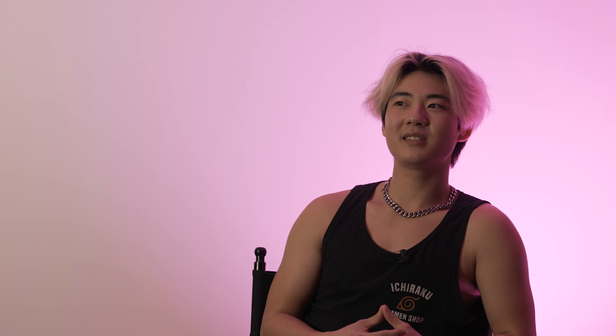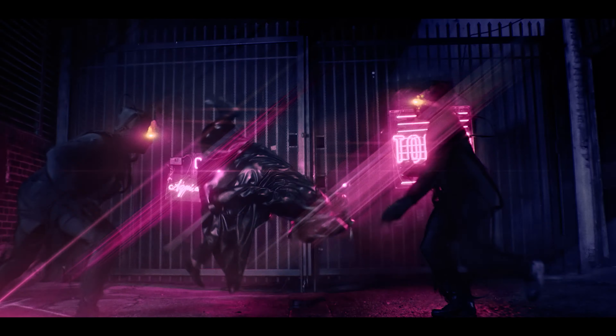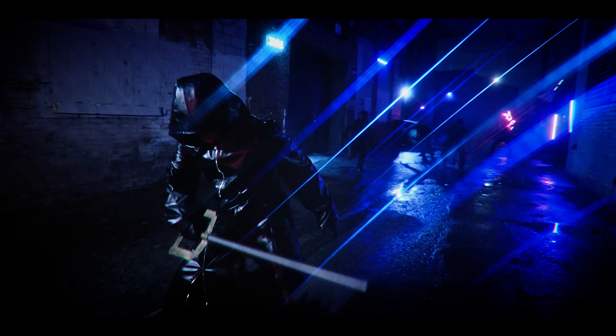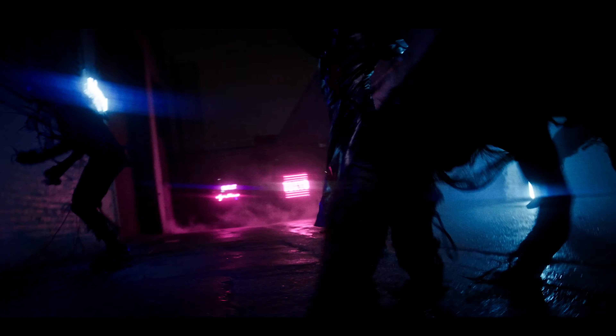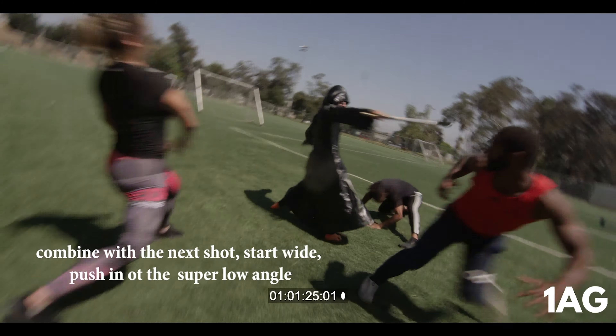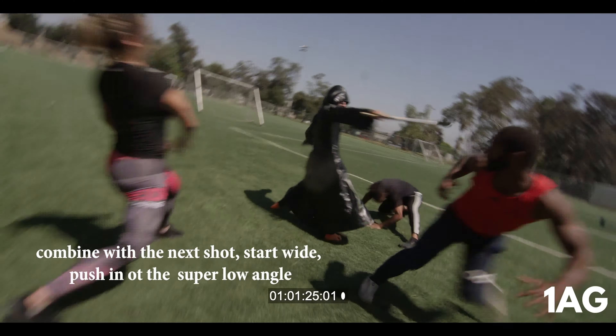My favorite choreography sequence, hands down, has to be when Zeta did this cool knee sweep with the sword going underneath a couple of the villains' legs. It was such a dynamic move because she wasn't just going for one — she was going for a couple. She's fighting five, six different creatures, so she has to have wide movements to get everyone away.